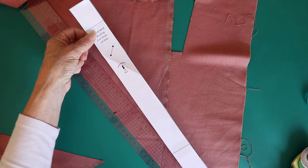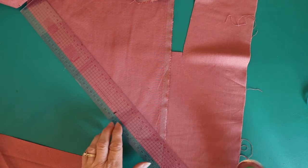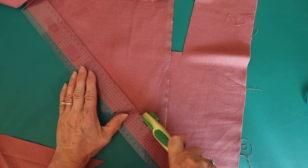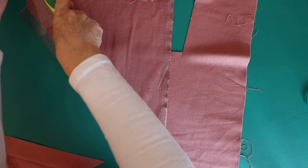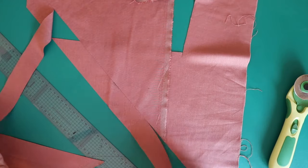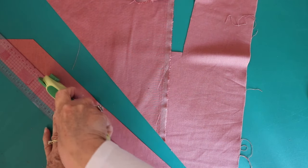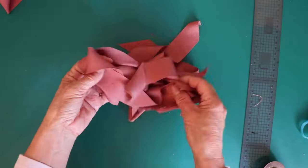You can either choose to cut your bias out with the pattern piece, or do as I do — I like to use up all my fabric scraps and cut my own binding using the same measurements but shorter lengths, then sew them together to create one long piece of binding. Whichever you're comfortable with, or alternatively you can use shop-bought binding too.